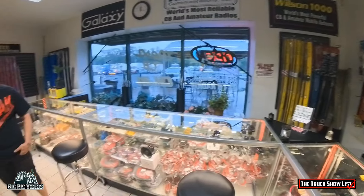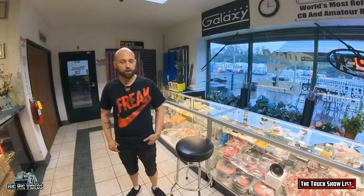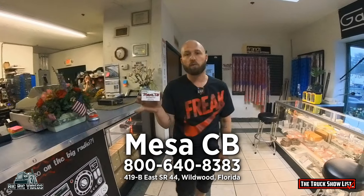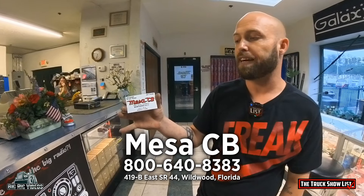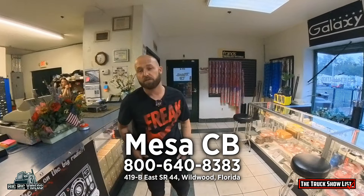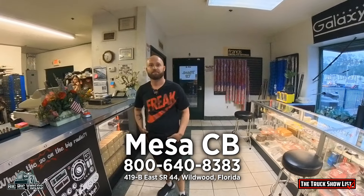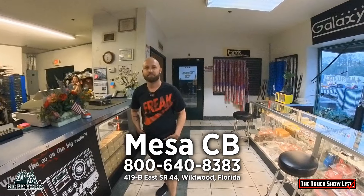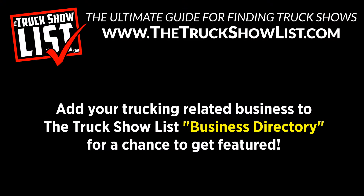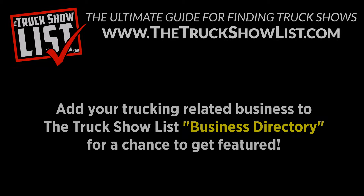If somebody wanted to order something, can they call you up and order something specific? Yes, you can call us on our phone number — it'll be displayed on the card. We can drop ship that to you in the meantime until we get our website up and operational. We'd love to hear from you guys. We're open five days a week, Monday through Friday, 9 o'clock in the morning until 5 o'clock in the afternoon. All right folks, I'll see you guys on the highway. And if you need some CB work, come in and see Marcus and Mallory.